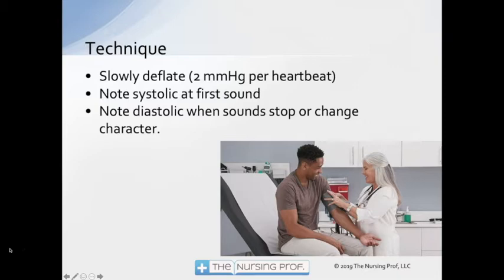Keep in mind that the diastolic is when the sound changes character. In many cases the sound just stops — those Korotkoff sounds that you're hearing will just stop entirely, and that's your diastolic. But in some cases you'll hear sounds all the way down to zero. When checking blood pressure, listen for when the sounds change in pitch or loudness — maybe they suddenly become soft or change pitch. Note that as your diastolic pressure.